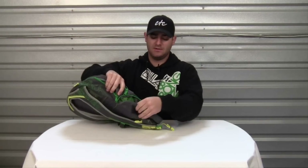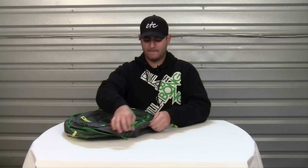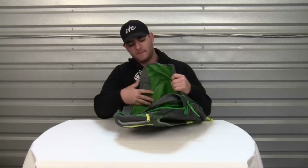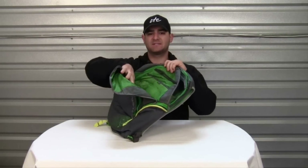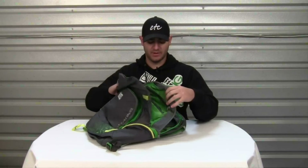On the other side you have a deployable water bottle pocket. It also features a very large organizer pocket with a few different pockets and zipper closures. A couple of those pockets are fleece-lined, perfect for your phone or MP3 player.